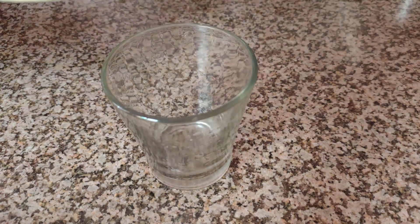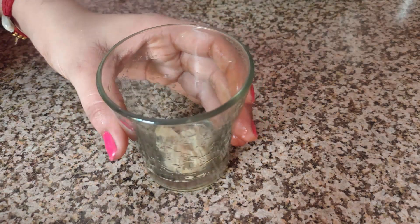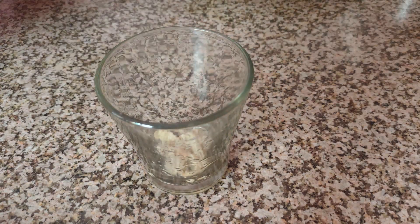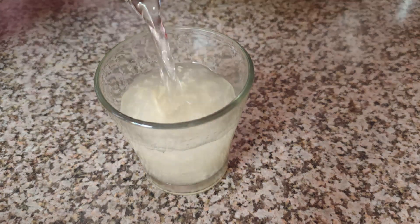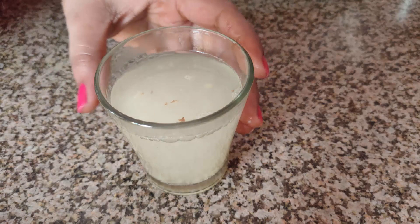we will put it in a glass. Then we will put it in a glass. Now we will put it in a glass. You will leave it like this on the side.